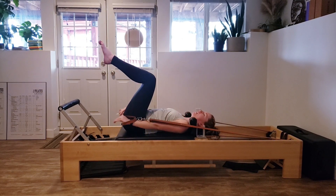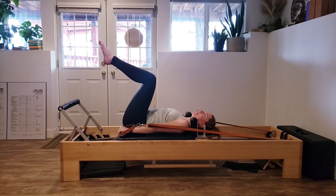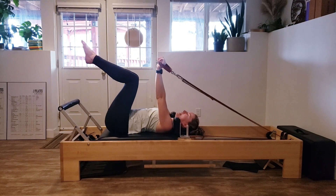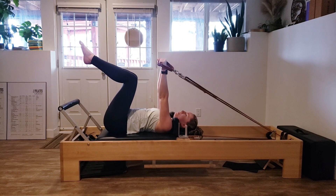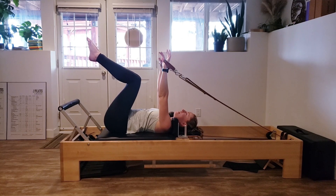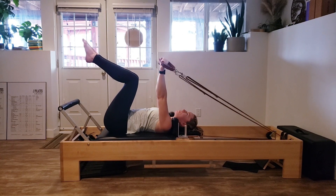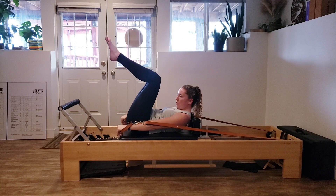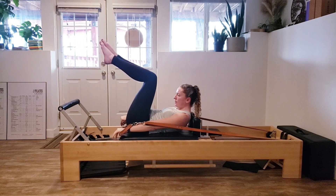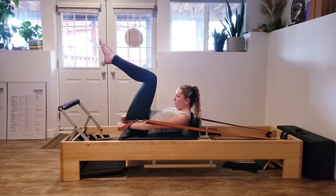We're going to do three more. Two more — all the way down. And that last one. Now we're going to add in a head float. As we reach the arms long, we're going to curl our head and chest up and roll ourselves all the way back down. If lifting your head doesn't feel right for you, as the arms go down just pull your belly button in a little more for extra core work. Two more — curling up and curling back down. Last one.